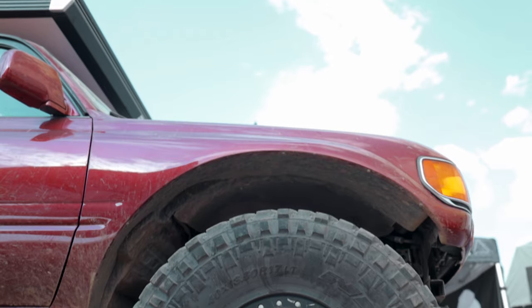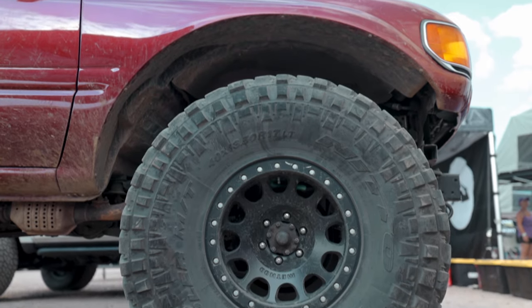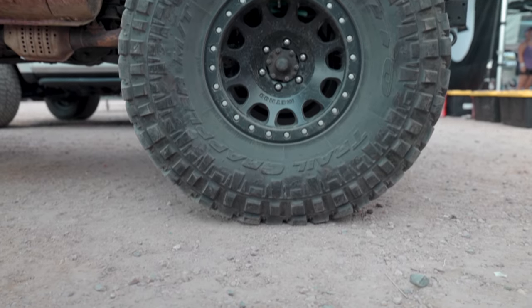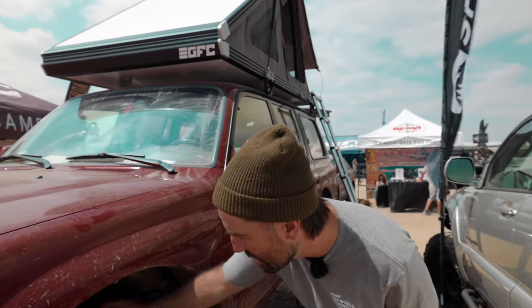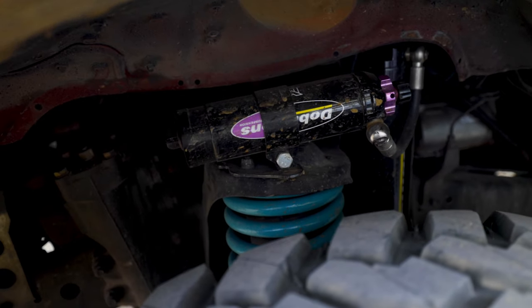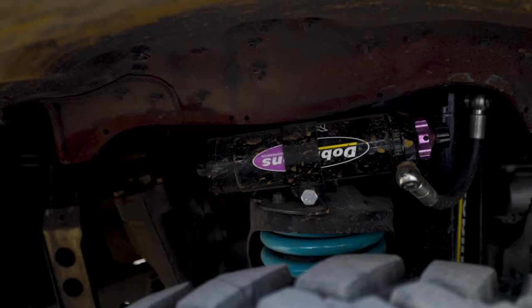Running a 40-inch, 1350 R17 Nitto Trail Grappler on 17-inch Method Real Beadlocks. We just put a new Dobinson lift kit on it — it's got the MRR kit. Dobinson makes about 80 different springs for the 80-series, so it's pretty cool to be able to dial it in pretty specifically.